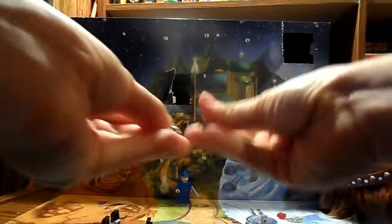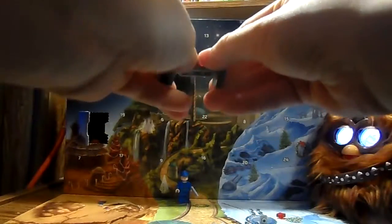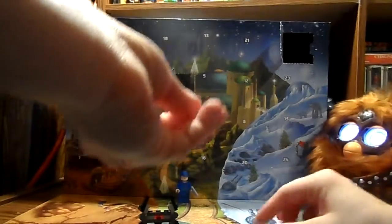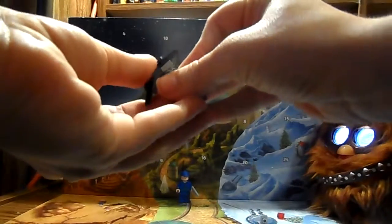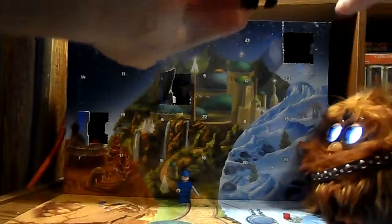What are you doing, Chewie? Okay, that's looking good. I don't know what he's doing. Where does this piece go — like that? And then oh, there goes my hair. Am I missing something? Probably. Oh, I did that wrong. Okay, just a second. So that goes like that and then over like that.